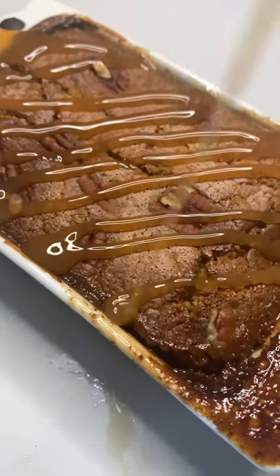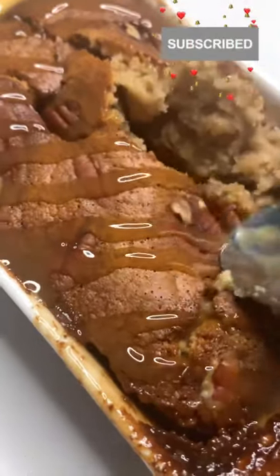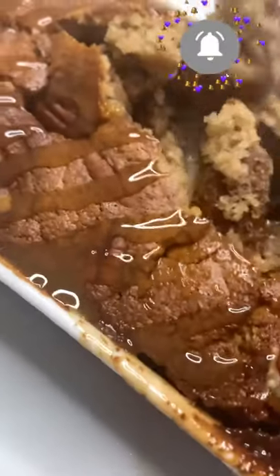You guys have a messy start to your day — it's very yummy to eat otherwise and it tasted amazing. Don't forget to subscribe, like, and comment, and I will see you next time!